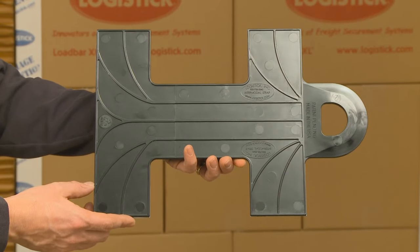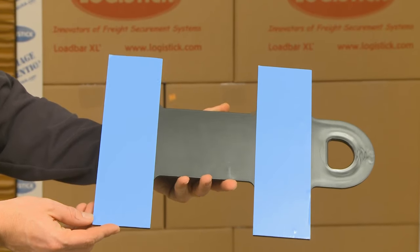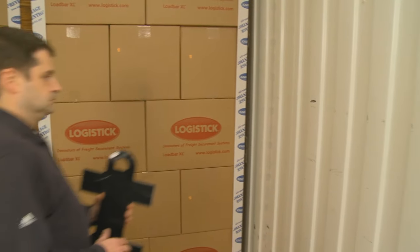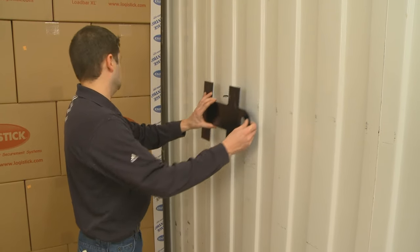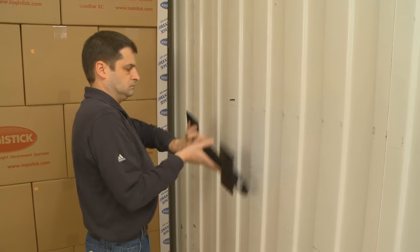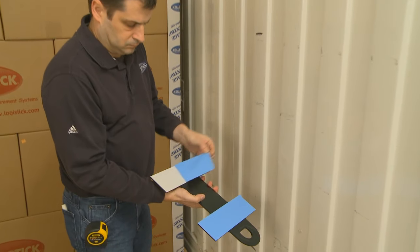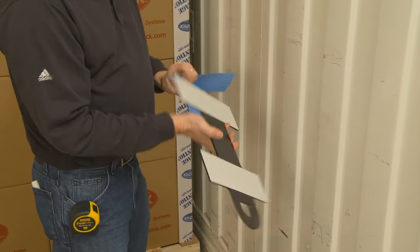The intermodal straps need to be positioned so the entire adhesive surface on both wings will make direct contact with the container wall. The handles, which are the anchor points, must be directed towards the end of the load — or in the direction the freight could move. To install the first intermodal strap, remove the blue tape backing from both wings and place the intermodal strap on the wall.